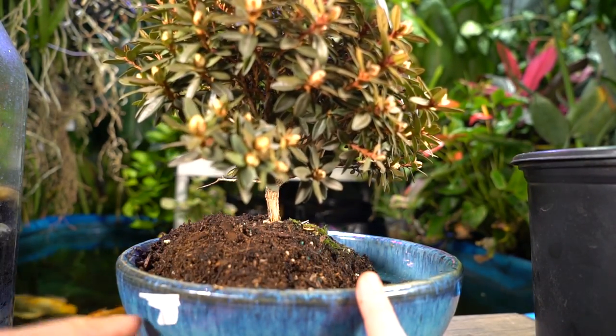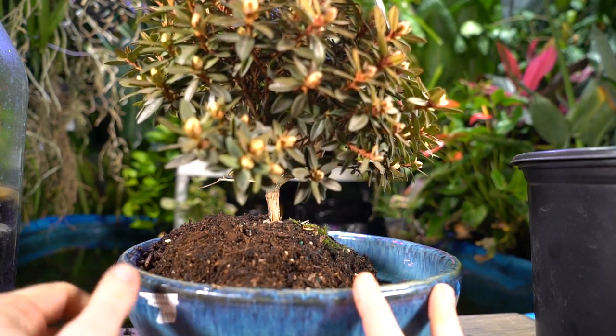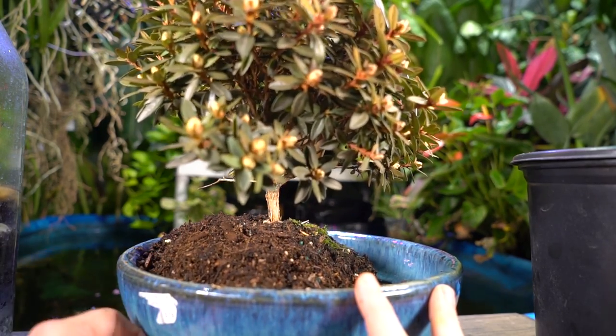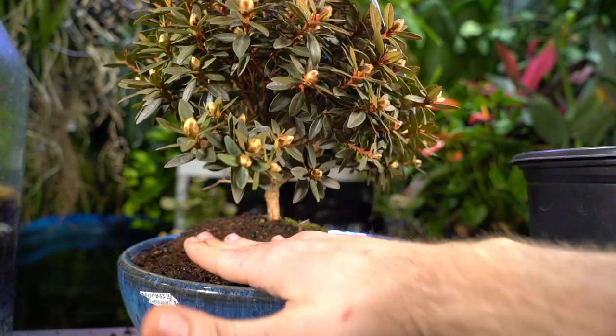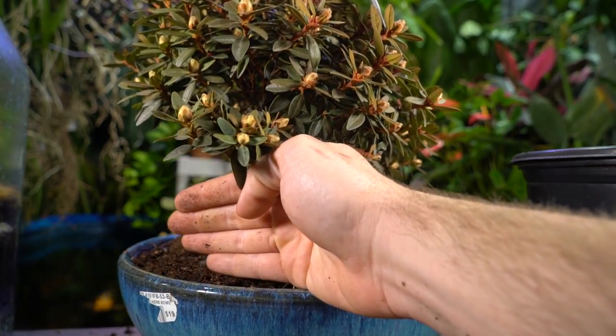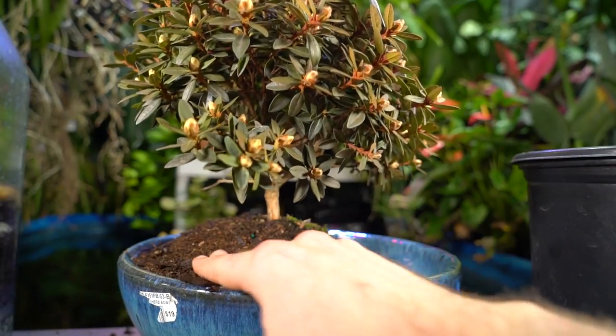Going through and backfilling, making sure the soil comes all the way down. There was one of those security-type stickers on it I haven't been able to get off. I'm using my hand to very gently grade through here — I want it to have a smooth motion going up, not a hard edge or hard line where it goes from flat to up. I just want it to look as natural as possible.